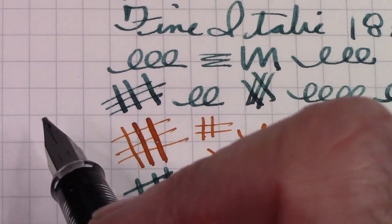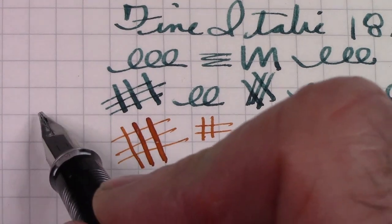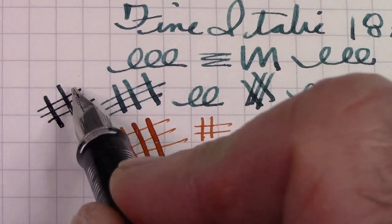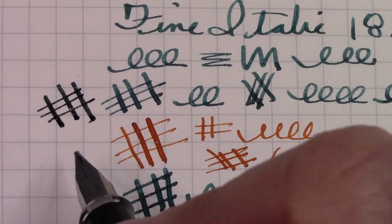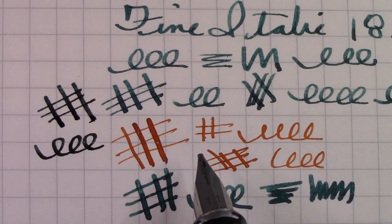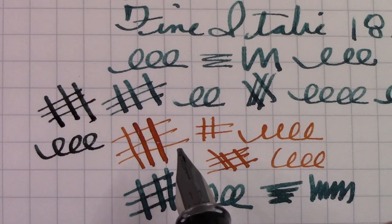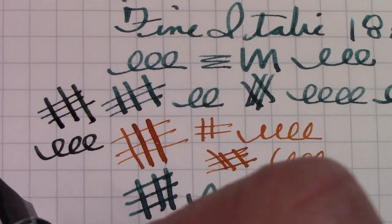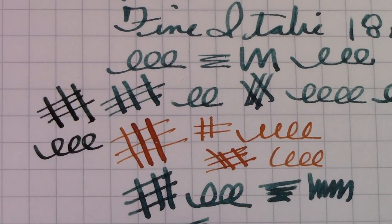This is the 1.1mm Lamy stub — not quite as fine on the horizontals, and about the same on the verticals. It's smooth — much smoother than the fine italic that was ground for me — but a little bit similar to the fine italic in the Parker pen. There are a lot of different nibs out there, and I think if you want to try different nibs, hopefully you can get to a store or a show where you can actually sit down and play with them. If you want a nib ground, that's a great way to work with a nibmeister.